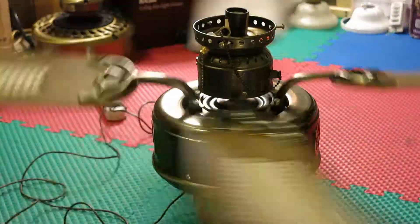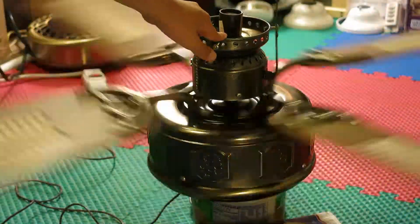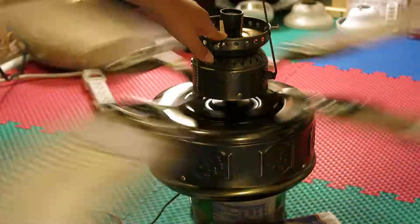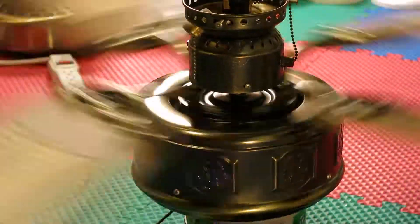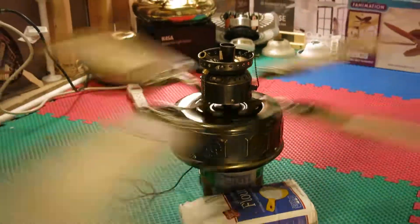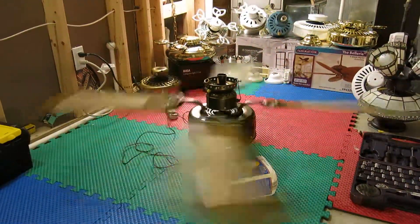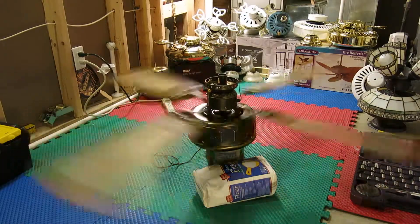And now medium speed. It's moving a lot of air, and it's wobbling.